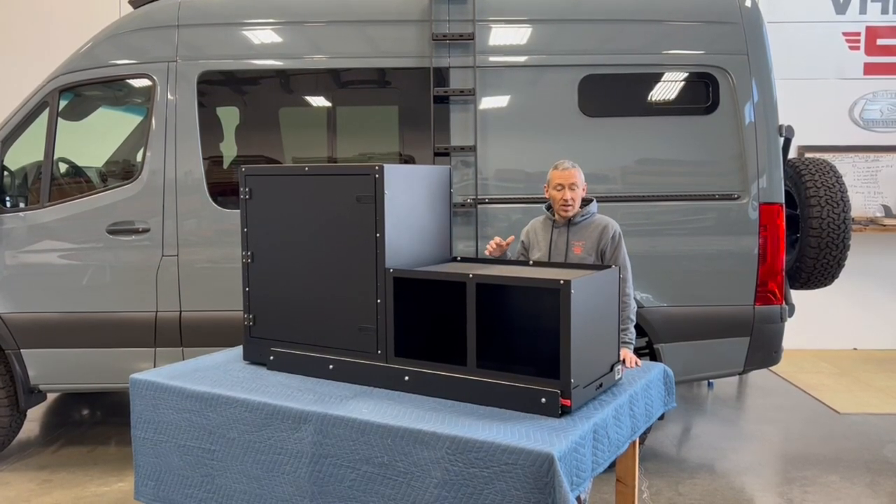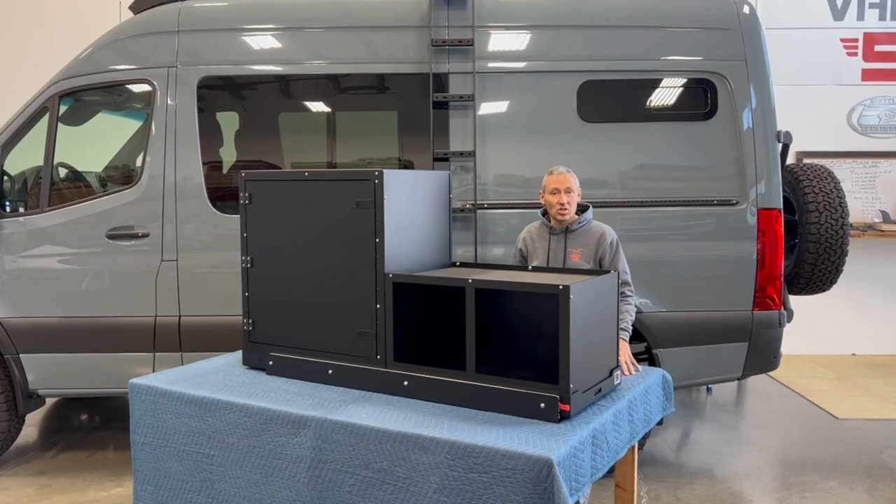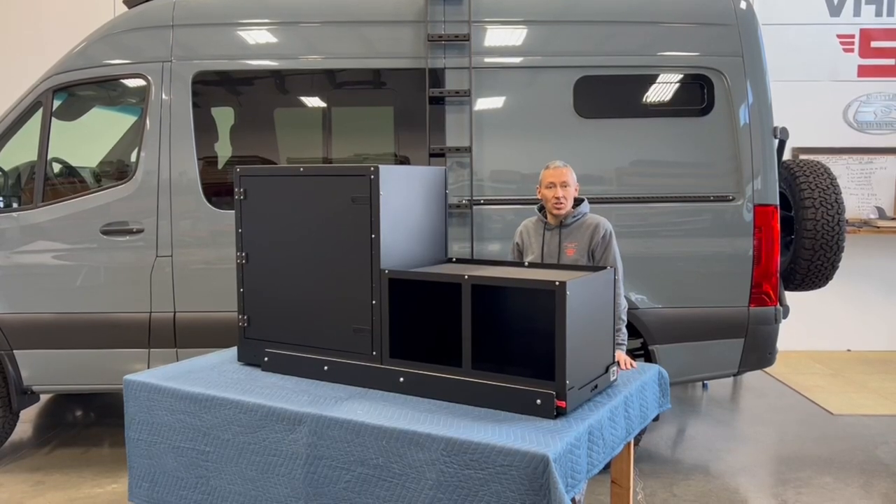We don't have a Storyteller here. We're going to pretend that we've got this whole setup on the bench so you get a better visual of it, but it'll give you a good understanding of how it goes into the vehicle. Let's launch into it.